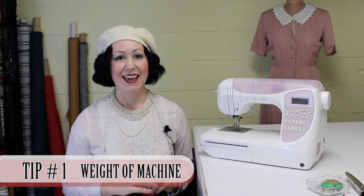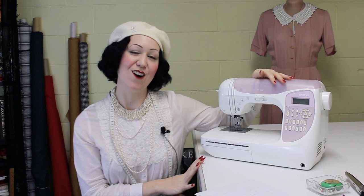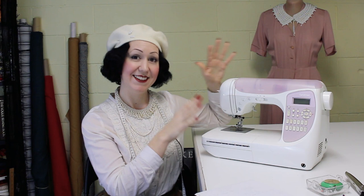Tip number one when looking for a sewing machine is the weight of the machine. This is something that you could call the oomph test. When you pick it up, it should feel heavy. Often these days they're replacing all the metal parts with plastic parts, which makes it a lot lighter. Metal parts are great — it's why vintage machines just keep working and working. The other reason you want a heavy, sturdy machine is that even if you're sewing slowly now, you will want to sew faster and you don't want your machine moving around whilst you're sewing.